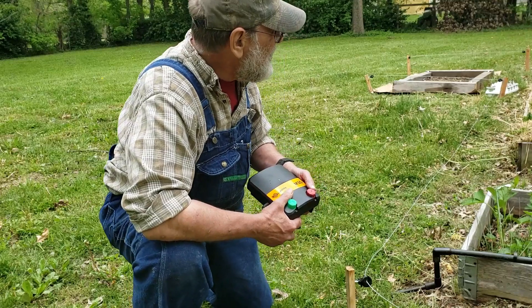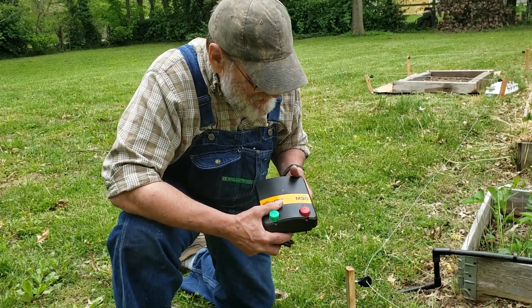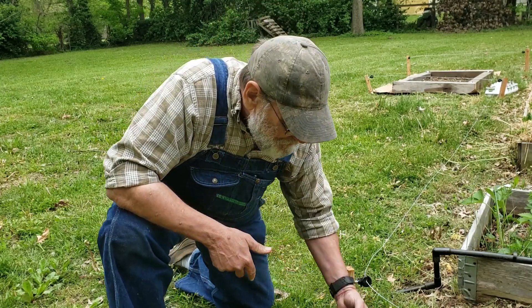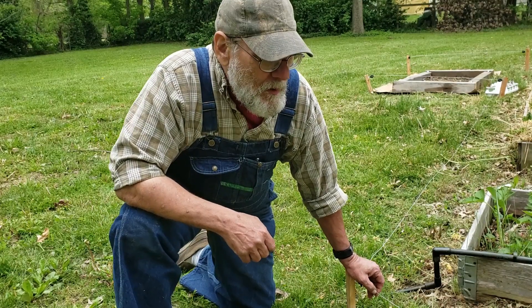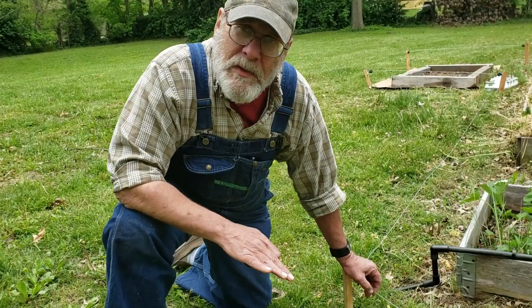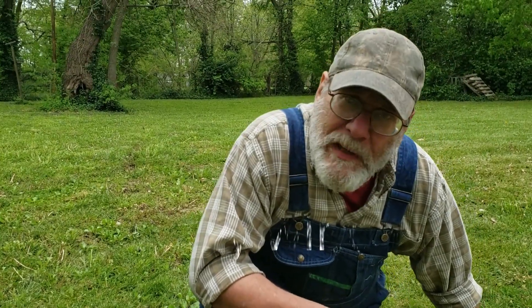I haven't measured it out exactly, but it's plenty. You don't need anything bigger than that. These chargers come in all kinds of sizes — you can even buy ones that are solar. They have a battery inside and a solar panel on top that collects sun during the daylight, and then it'll continue to work through the night. Those are good too.